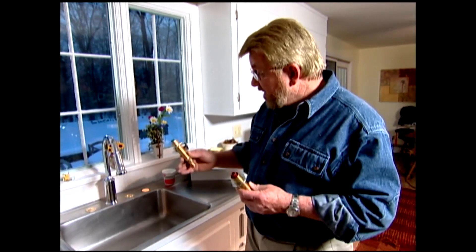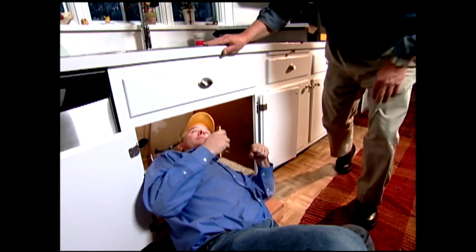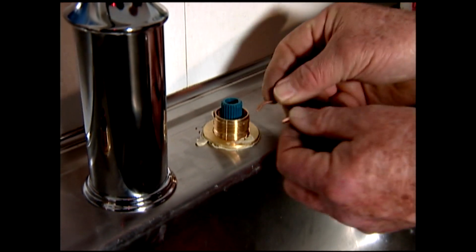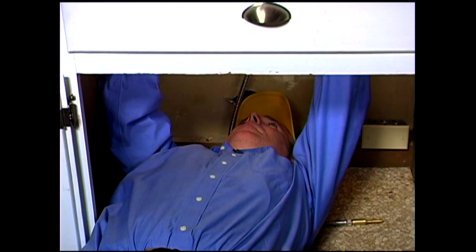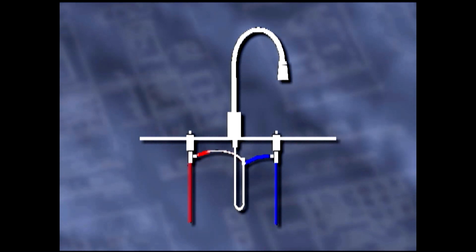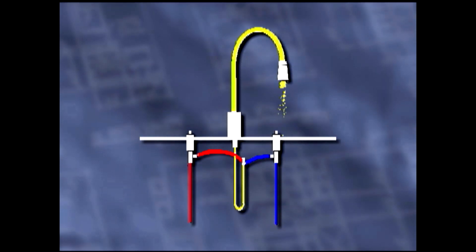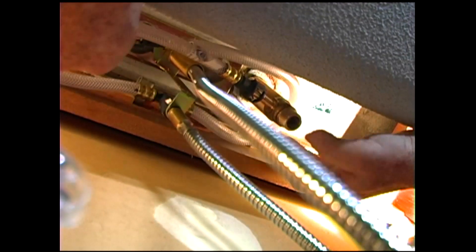I'm ready to put in the valves. If this sink weren't already installed on the countertop, I could do this myself, but because it is already in place, I'm going to need some help. Just go underneath and shove this up through the hole there for the valve, and I'll get it when it comes through the top. Great, hold it there — push it, pull it down. Now hand tighten those nuts. Once Peter gets the nuts snugged up, I tighten them with the basin wrench. This is a two-valve faucet — when the valves are opened, cold water flows through one and hot through the other. Tubes connect the valves to the faucet hose, where the hot and cold water are blended and stream out through the nozzle. The hoses connecting the faucet to the valves have clips that slip on and snap in place.